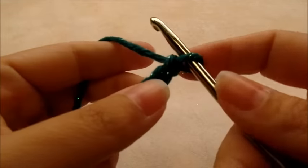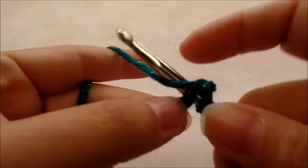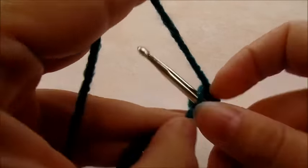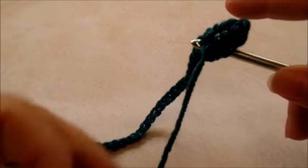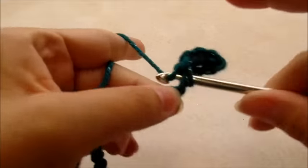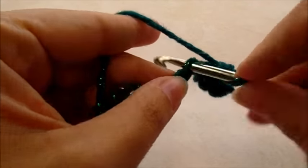Once you get your 233 chains made, we're going to do single crochet across the whole chain. Start by doing one single crochet in the second stitch from the hook — remember we never count the one that's on the hook — so skip one and put one single crochet into the next, and work one single crochet in every single stitch through the entire length of the chain.